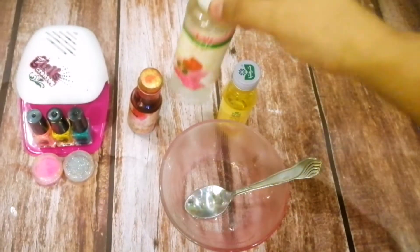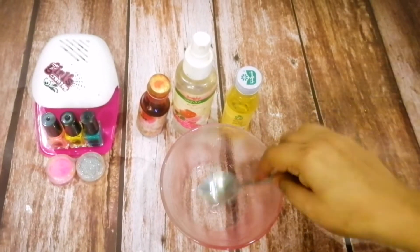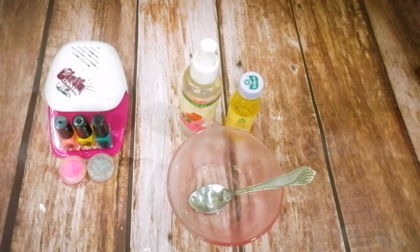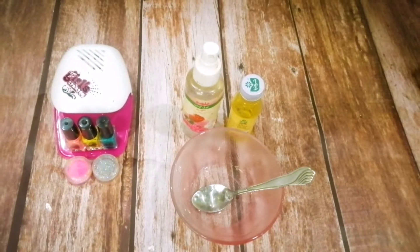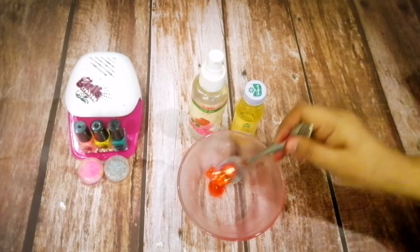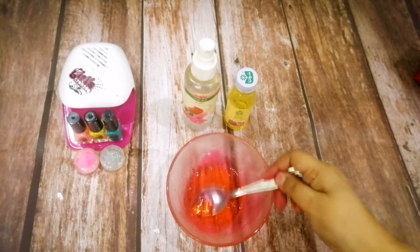Mix it. I have used rose water. Then add pink color or red color and mix it well. It is a very good tint, friends — try it!